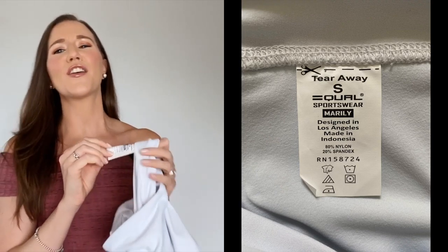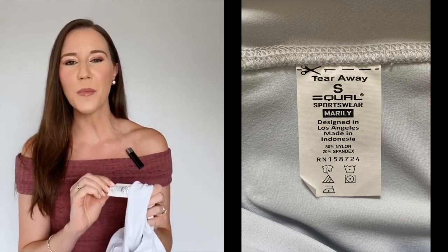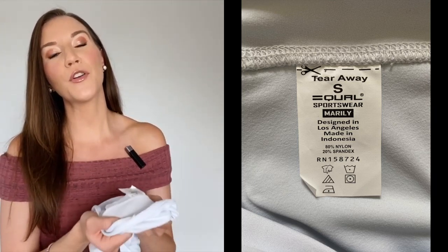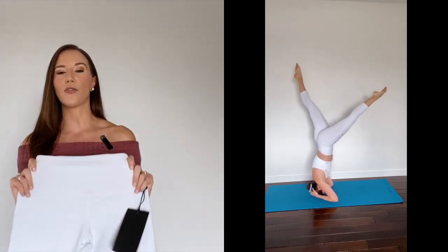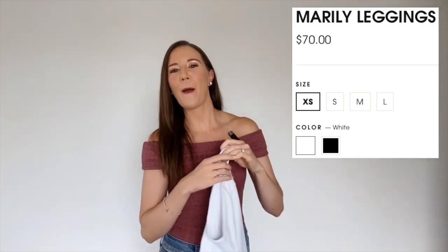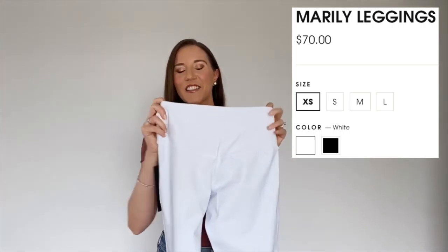Let's talk about the washing instructions — they are so good. You can just throw them in the wash and throw them in the dryer. They're 80% nylon and 20% spandex, which means they're going to be nice and stretchy. There'll be some good compression, and I'm sure it's going to hold us in while still allowing for a lot of flexibility and movement.